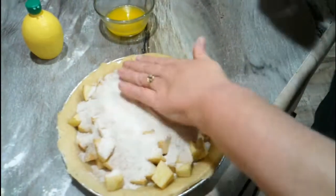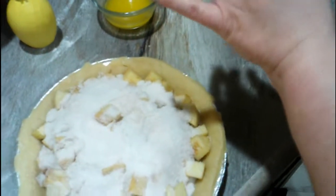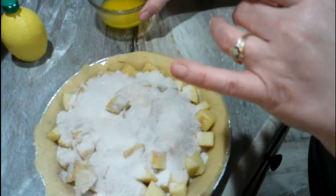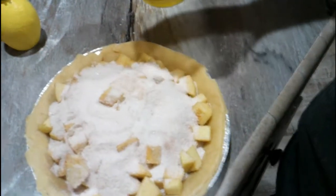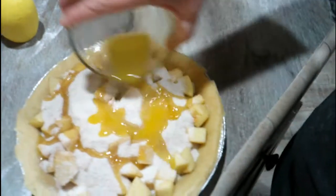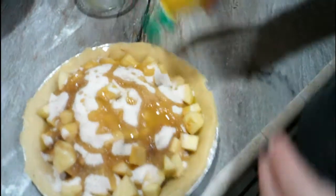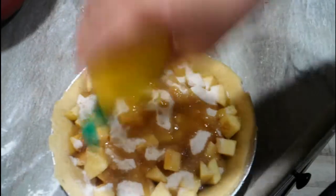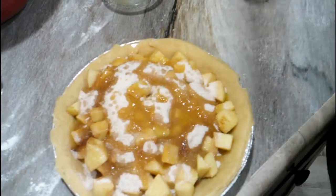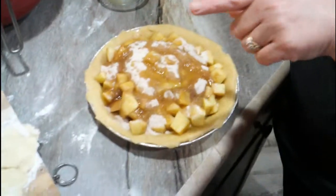I guess I'm doing that right — it's what it says in the book. We're going to try it, folks. And then it says to pour the butter on top. I need this pie. And then your lemon juice — just a little squirt. I guess it's to keep the apples fresh.